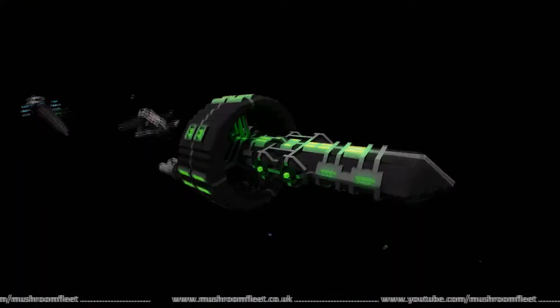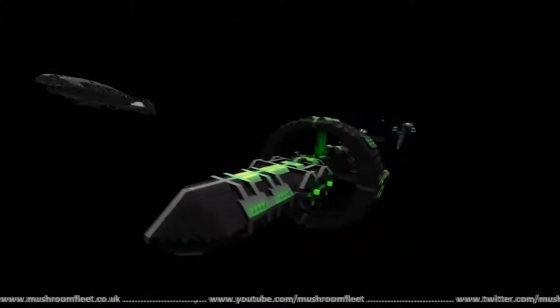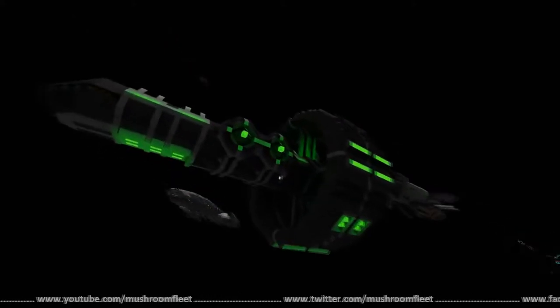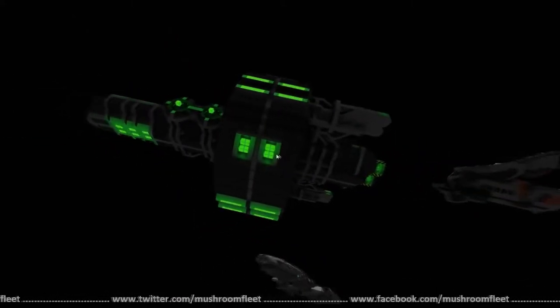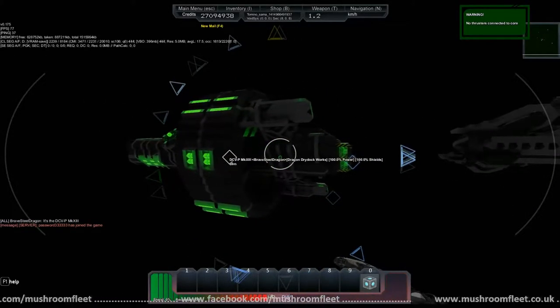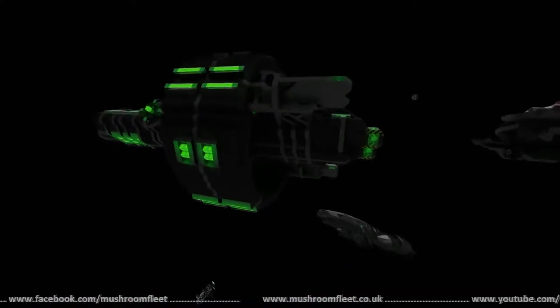Welcome back everybody, today I'm with Brave Steel Dragon and we're checking out this ship that he's brought us for the lineup review. So what is the name of the ship? It's DCV-P Mark 13. So let's just take a quick look around.